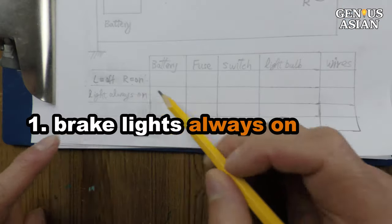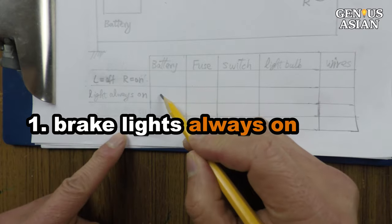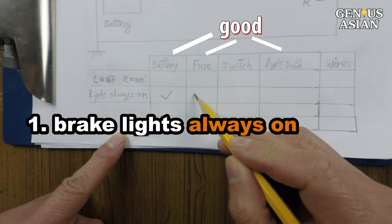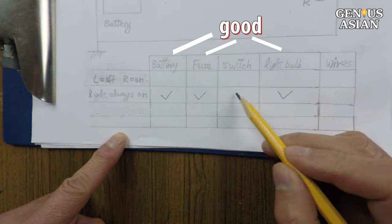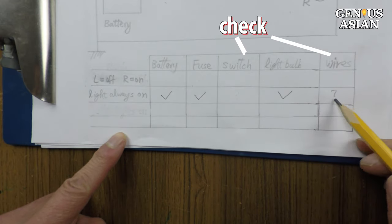Let's look at the first problem — the brake lights are always on. When the light is always on, that means not only is the battery good but also the fuse and bulb are good. That means there are only two items we need to check: the switch and the wires.